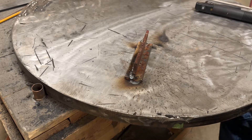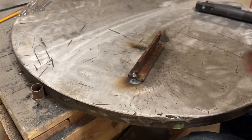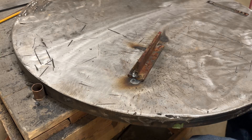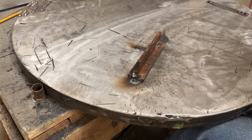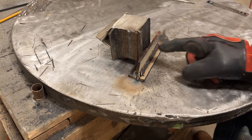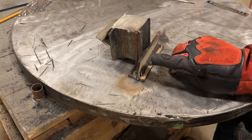I let it cool down and put a fan on it to help speed things up. Now I'm going to run an eighth inch 3.2 millimeter 7018 on it, then cut it in half, etch it, and see what we've got.